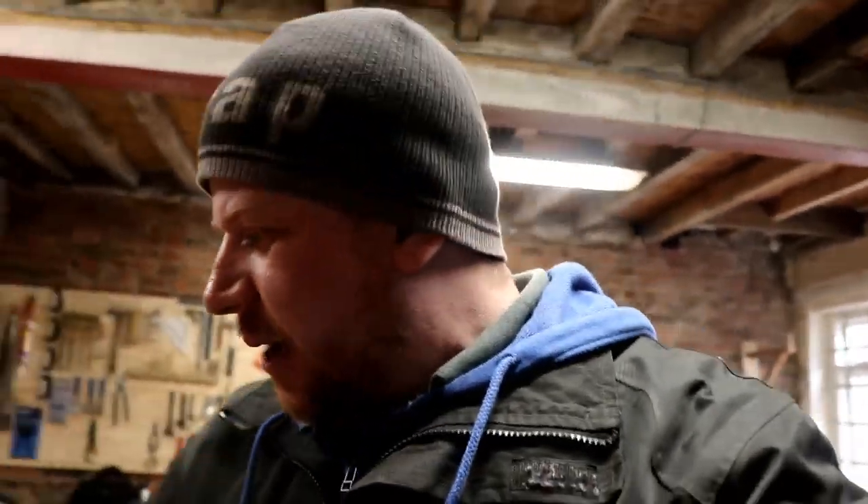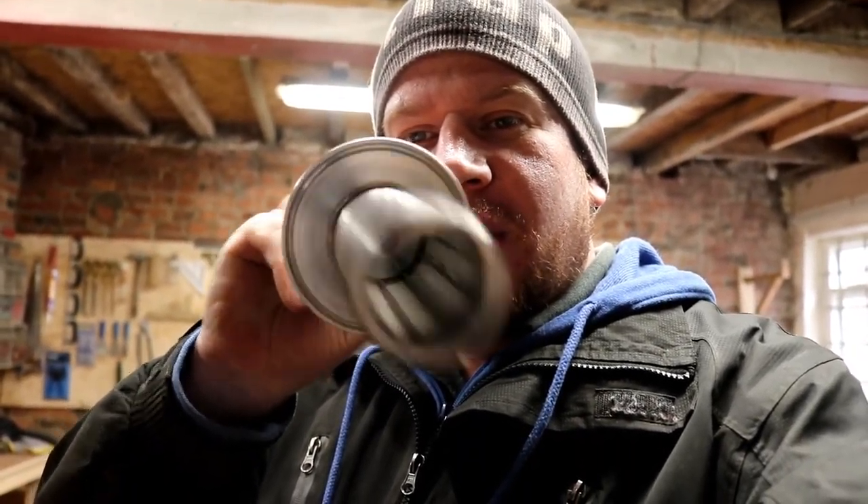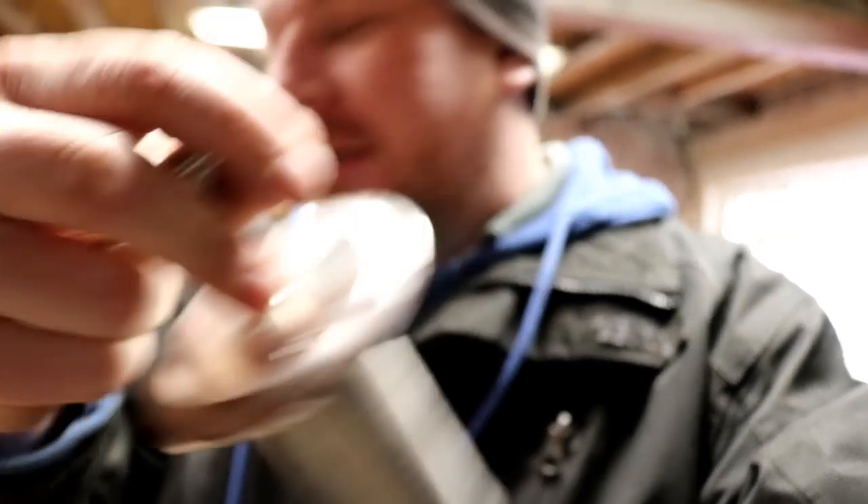I've just got off the phone to Andy at GC Supplies and he's talked me through what I need. If you're watching Andy, that's the size of the filter — I think it's the two inch one, it says 750 on the back. Anyway, I do require some one inch liners and some inch and a half pipe.